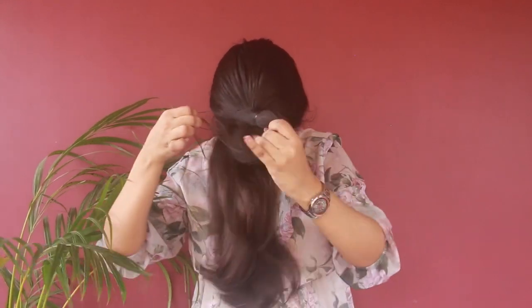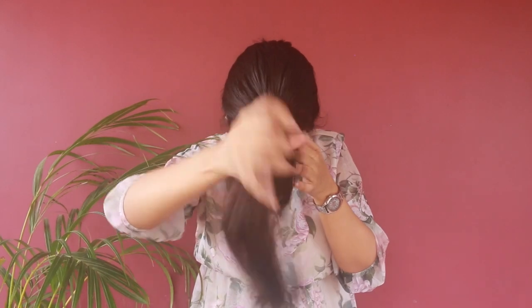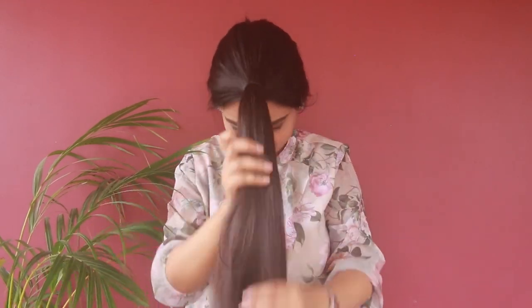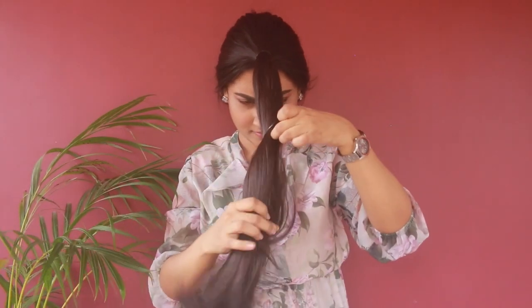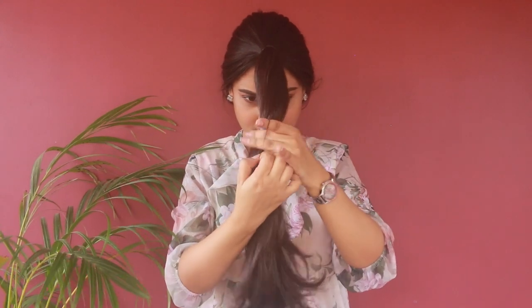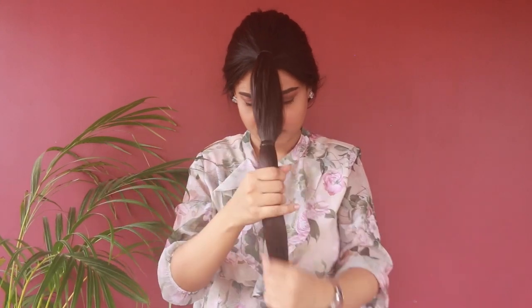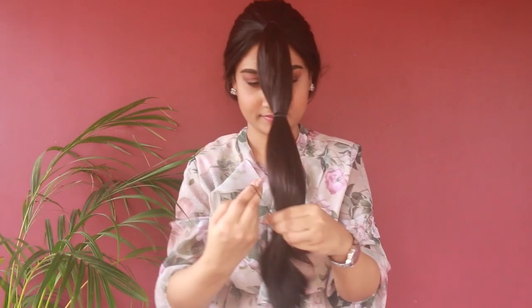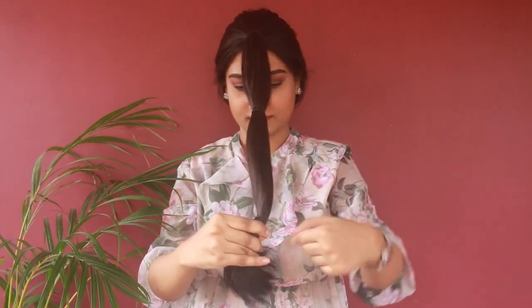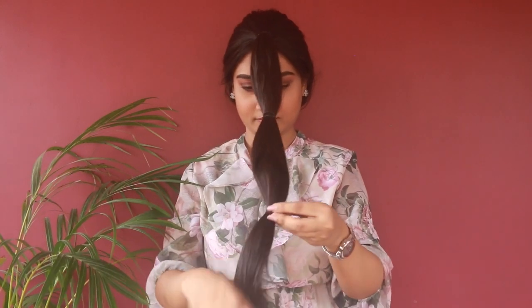Once you're happy with your combing, take a rubber band and tie a ponytail right on top of your forehead. It's a very old school technique preferred by many YouTubers, and personally I feel this step makes the whole haircut very easy and manageable. It's been three years I've been giving this haircut to myself — that's how I maintain my hair. Make sure the ponytail is in the middle of the forehead. If it's your first time, try to place yourself in front of a mirror.